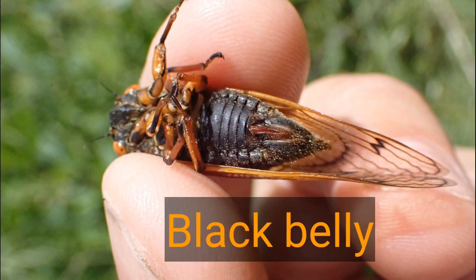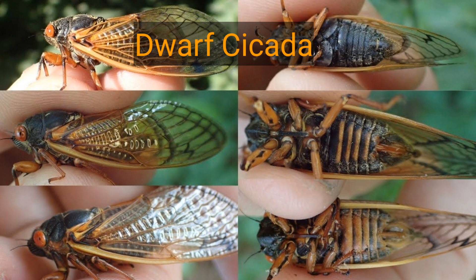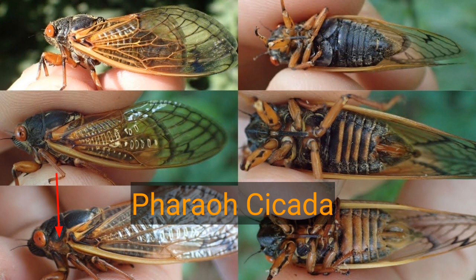They each have their differences, but they're really not difficult to identify. Quick review: up top is the dwarf periodical cicada — black between the eye and the wing, belly completely black. Next is the decula periodical cicada — black between the eye and the wing with narrow orange striping on the abdomen. And the largest, the ferro cicada, with orange striping between the eye and the forewing and a mostly orange belly with some faint black striping.